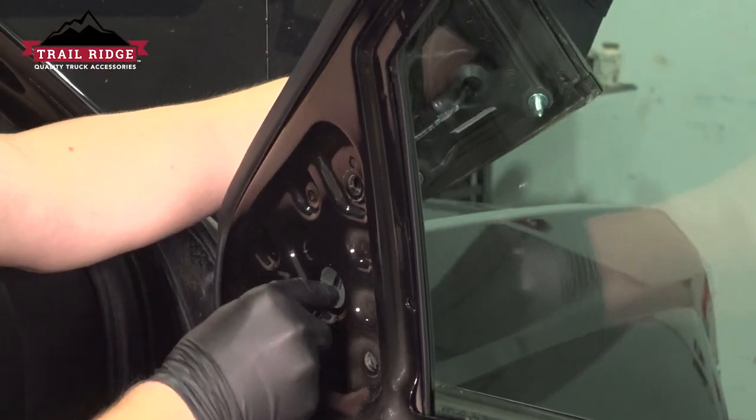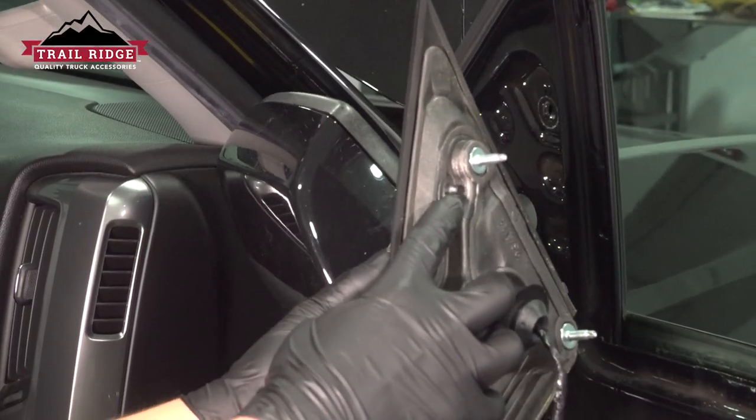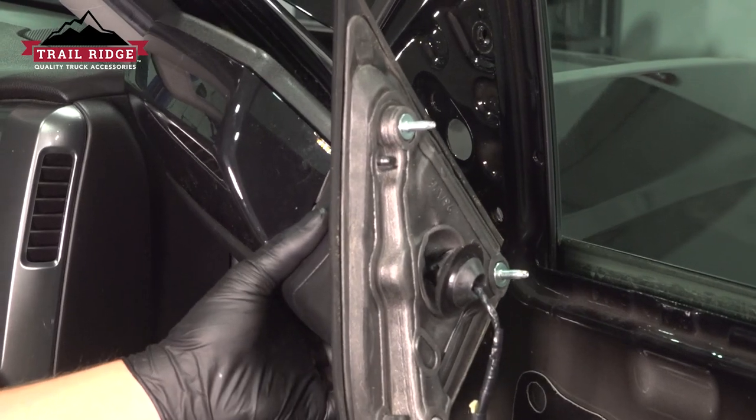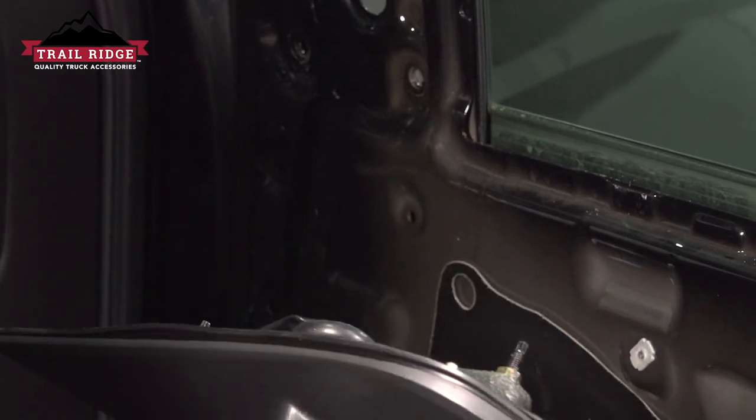The clip for this one was broken. This plastic clip right here is what might be hanging you up if your mirror feels stuck. Remove the plastic on the back of the stud.